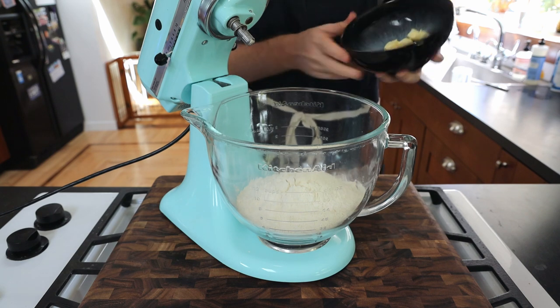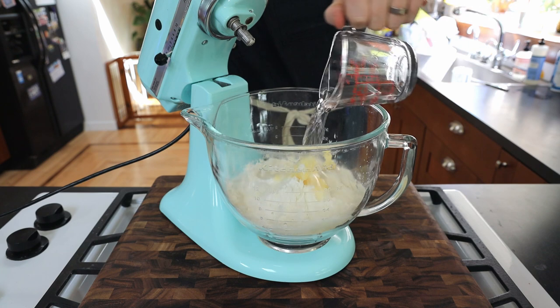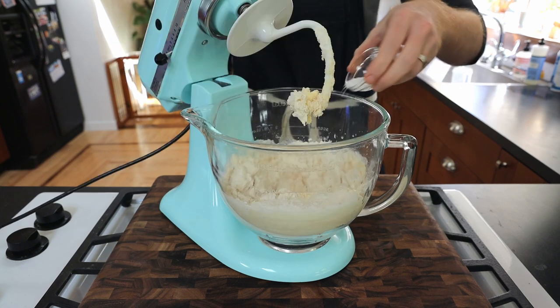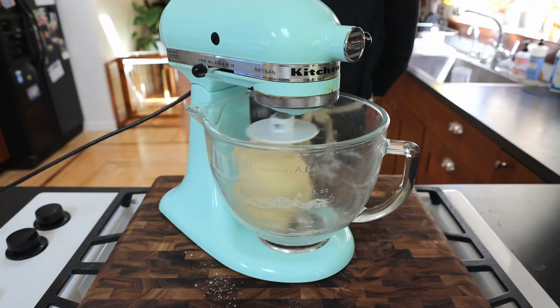Add 50 grams of room temp butter, 3 teaspoons of baking powder, another 125 milliliters of water, and our yeast mixture. Mix with a dough hook for a few seconds before adding 1 teaspoon of salt. Continue to mix and knead for 12 to 15 minutes until combined and smooth.